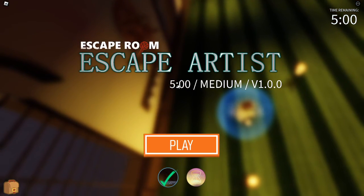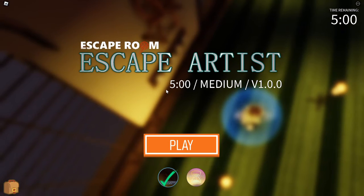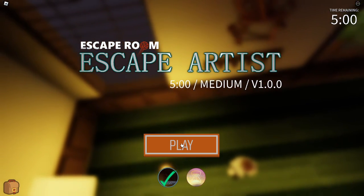Hello everyone, today I'm going to show you how to escape the summer challenge in the escape room. It's 5 minutes. It should not be that hard, but I'll show you how to do it.